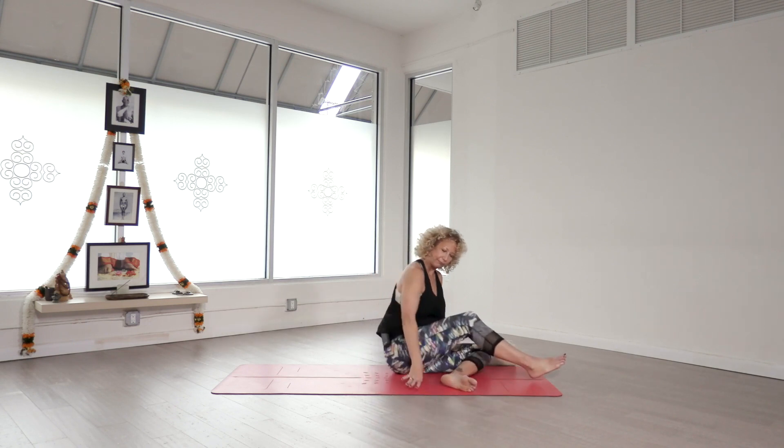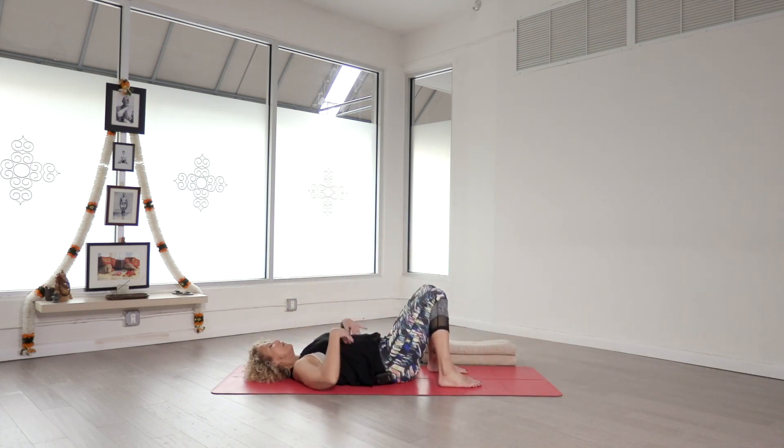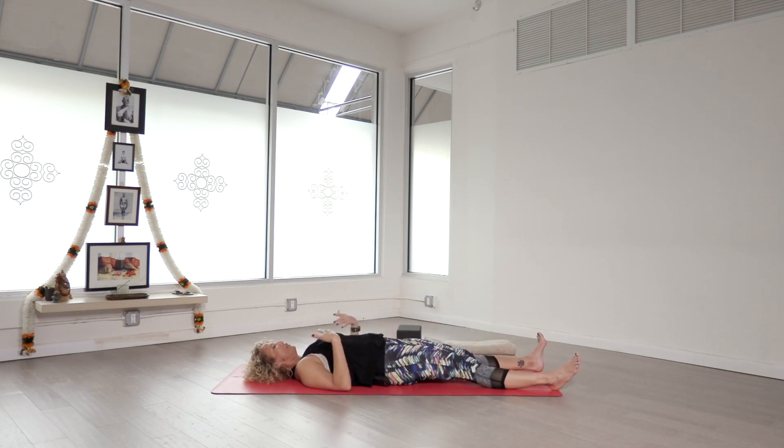Let's go ahead and start on our backs. Please lie down. If you have any lower back issues going on, you might want to lie down with your feet on the floor. But if not, just stretch the legs out for a moment and let's take inventory of our breath and where our body is today. We'll just start with some even breathing.